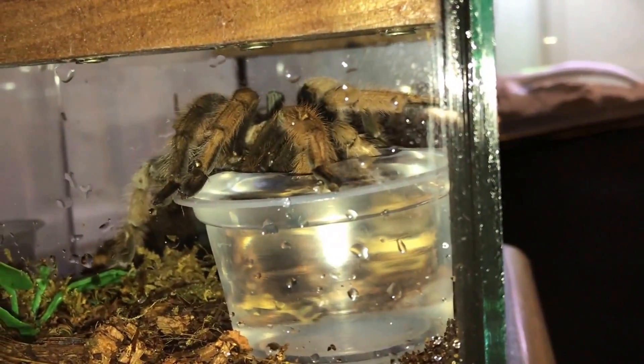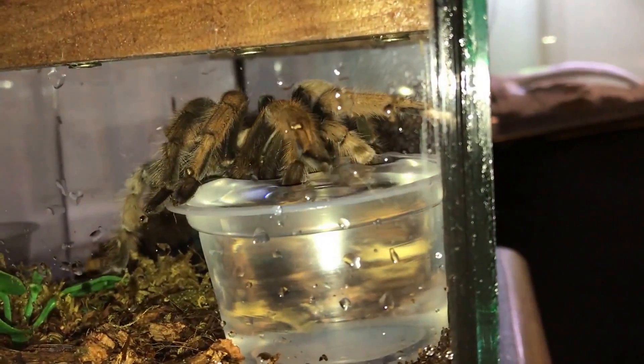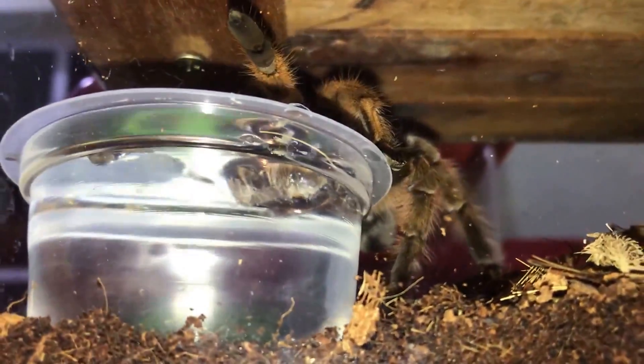Well, I don't know if it's your first time, but for those who asked me if tarantulas really drink water from the watering my tarantulas video, there you got your answer. Check that out — she just sinks her fangs in.